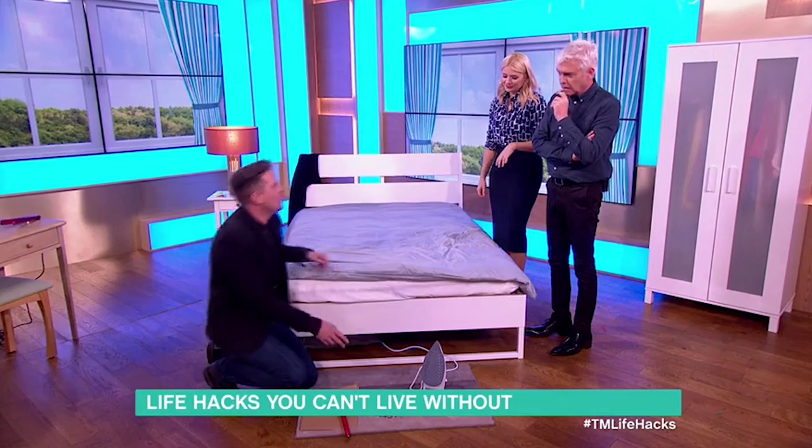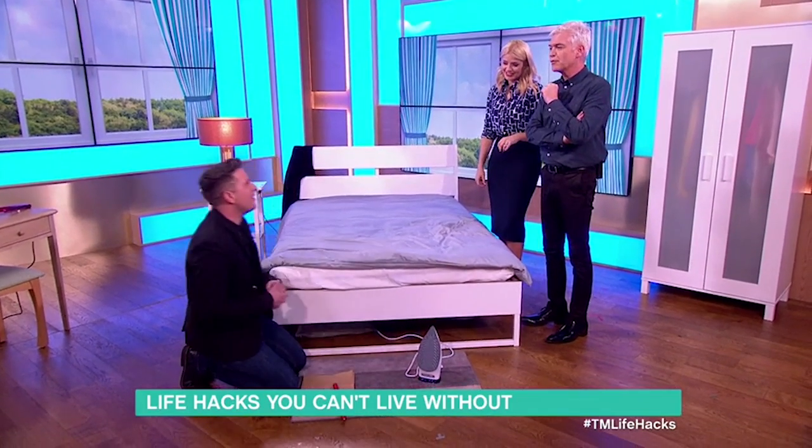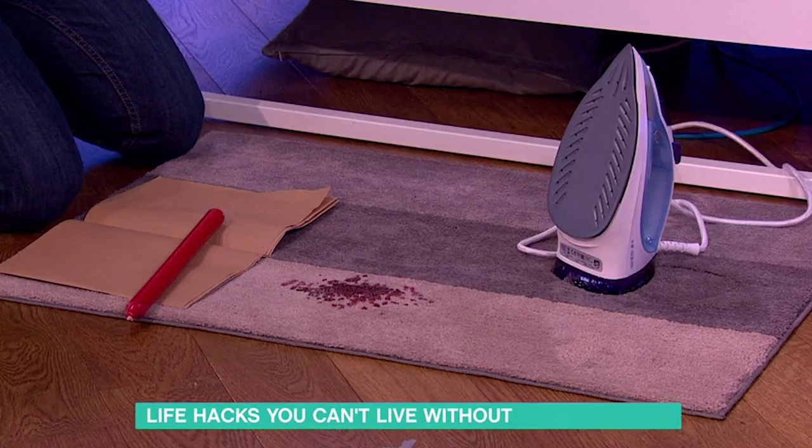Disaster — you spill candle wax on the little rug or on the carpet. Oh, that's just ruined the whole day. Everything is a disaster.